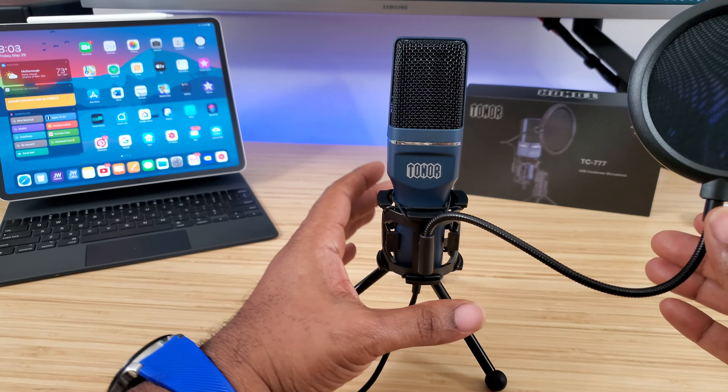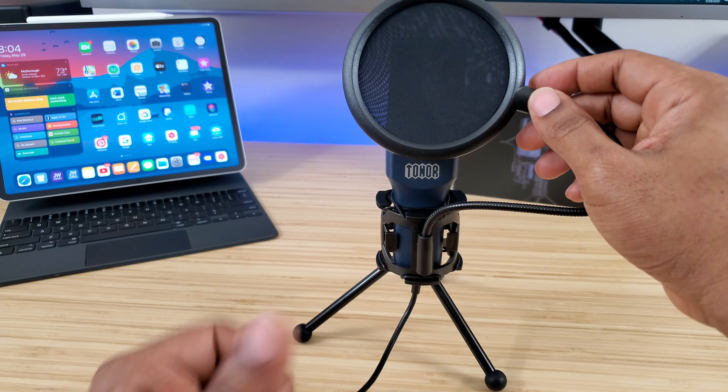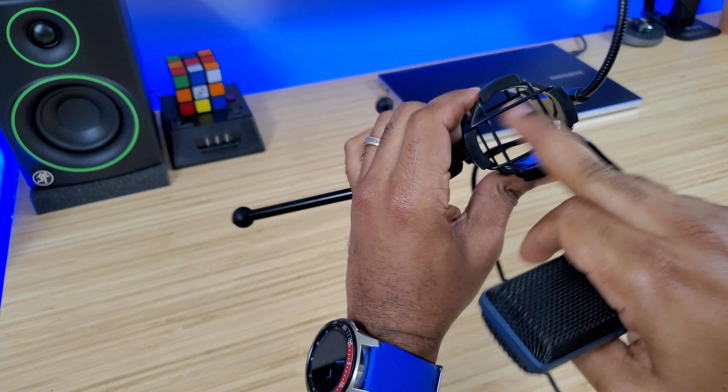Everything we've been doing so far has been without any filters. Now I'm going to put the filter in front of it — this is what I sound like at arm's length with the filter. Taking the filter off, this is what I sound like without it. This thing is also extremely portable and lightweight.